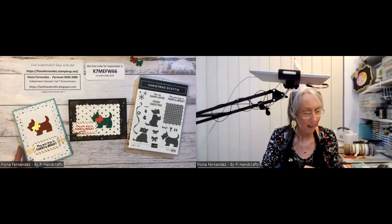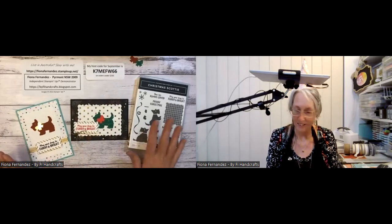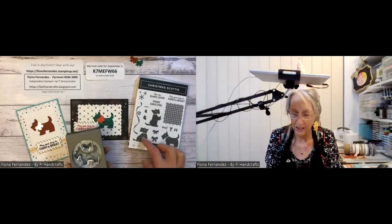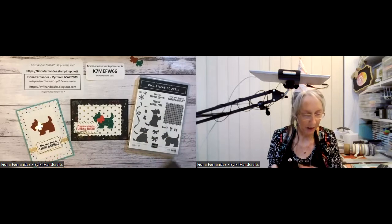By the time you see this video the celebration will be finished, so my host code for September is there. These are just from this Christmas Scotty bundle which comes with a little dog and a little bow — isn't that cute! If you buy the bundle you get the punch as well as the stamp set, and the little dog here is compatible with the punch, and these ones you can stamp separately.